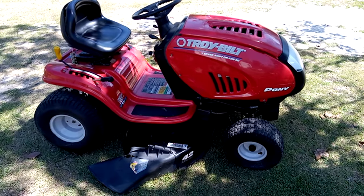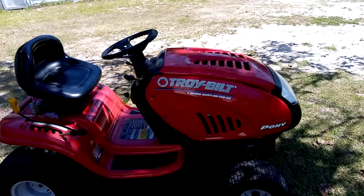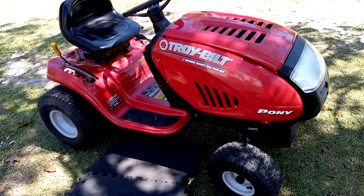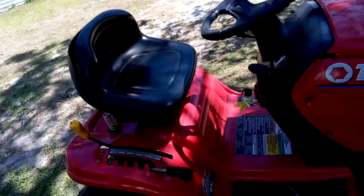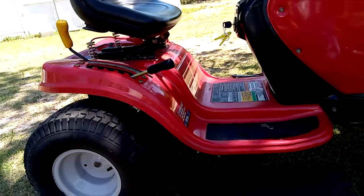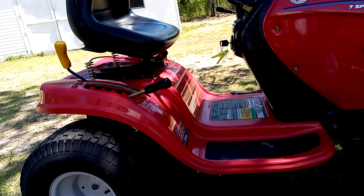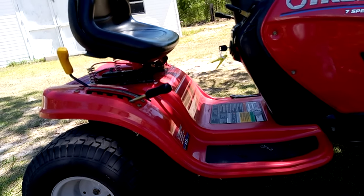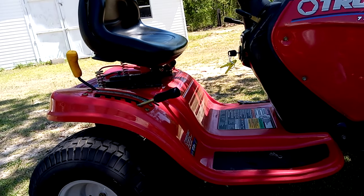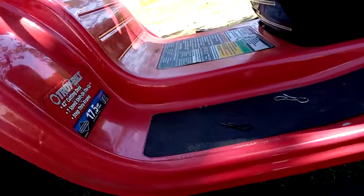This here is a Troybilt riding mower. If you ever had a problem with your drive belt, your mower not moving forward or backwards, your drive belt is burning up, the motor is spinning but the belt is not turning and you think it's slipping or a bad belt, this could be your problem right here. Let me show you.